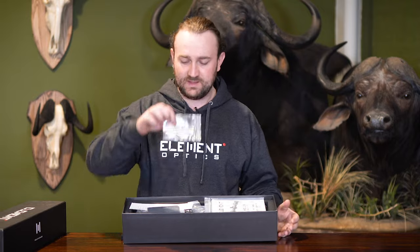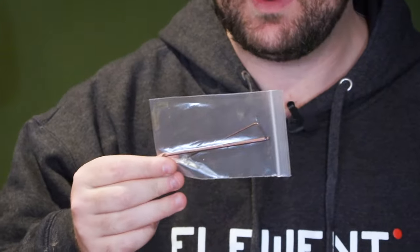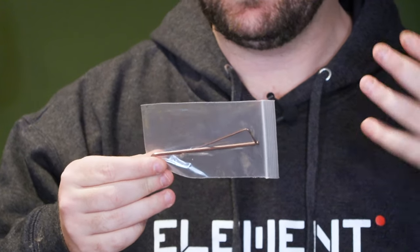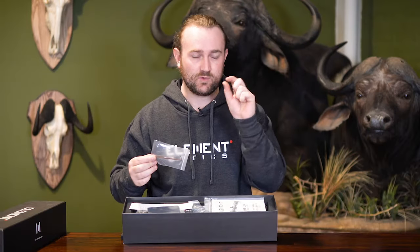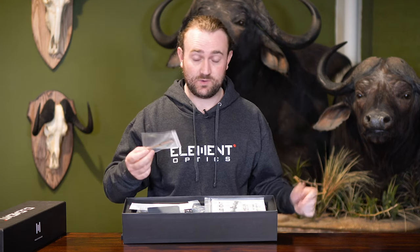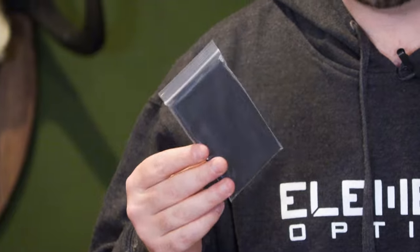We have allen keys — I believe this is a 3mm and a 1.5mm — for your zero stop mechanism and for removing the replacement hex nut that goes where your throw lever is, if you don't want to use your throw lever. Let's put that aside. We've got a lens cloth, obviously just for keeping your lens free of dust or oily fingerprints.